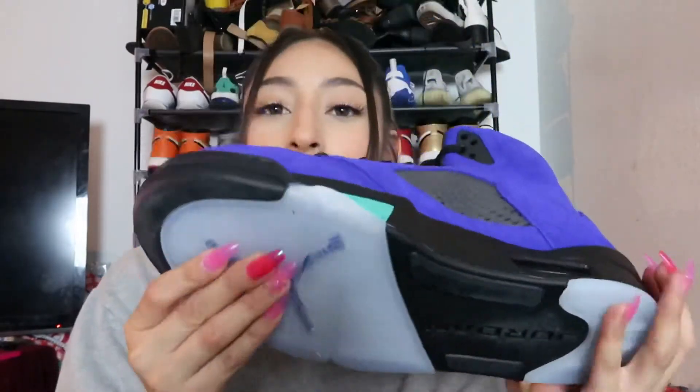As for the bottom, you get an icy sole with a purple Jumpman — I really dig that. The only thing that scares me about icy soles is that they yellow so fast; even if you keep them in the box, within about a month you'll notice the yellowing. Overall, this is a super nice shoe — probably one of the best releases of 2020 — and it's so heartbreaking that those who wear kid sizes missed out on these.